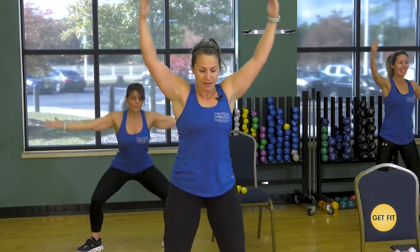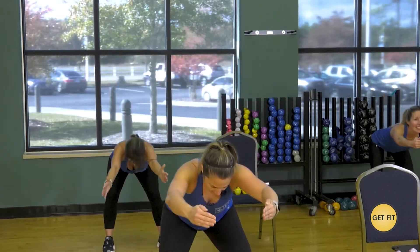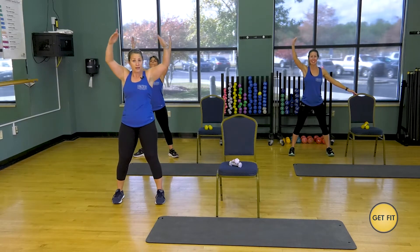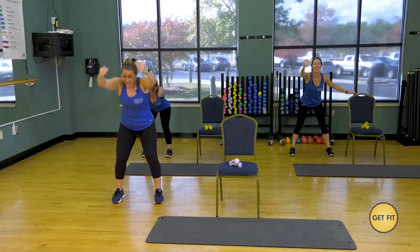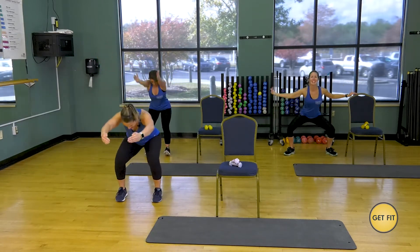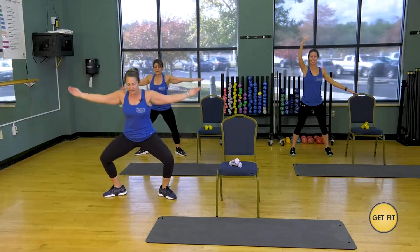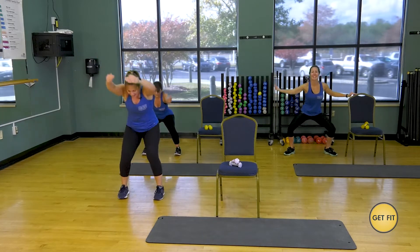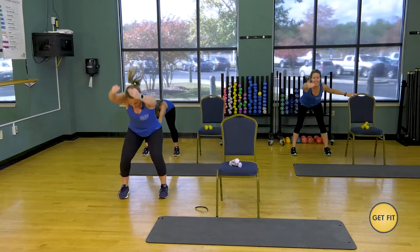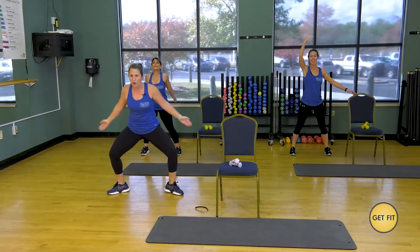Now we're going to put that together with the plie. So it's open, close, hinge. Let's do it — open, hinge. You are welcome to stay right here at this beat, or Melissa and I are going to take it up. Are you ready, Melissa? Let's go — forward, out, in, out, in, out. You've got eight more. Six, five, four, three, two, last one. Shake it out — you have a whole other side to do.